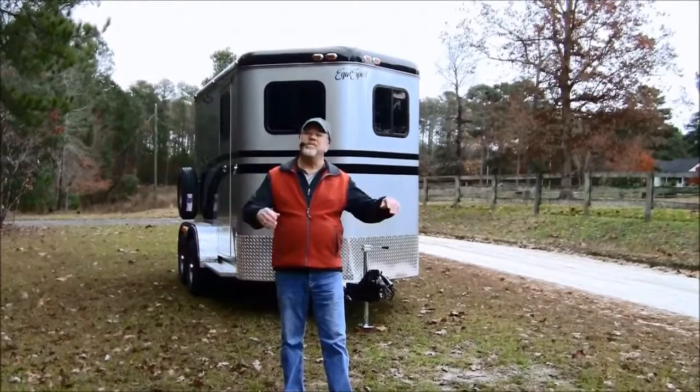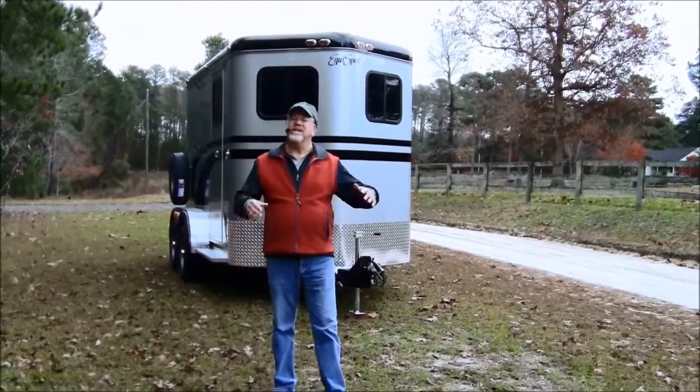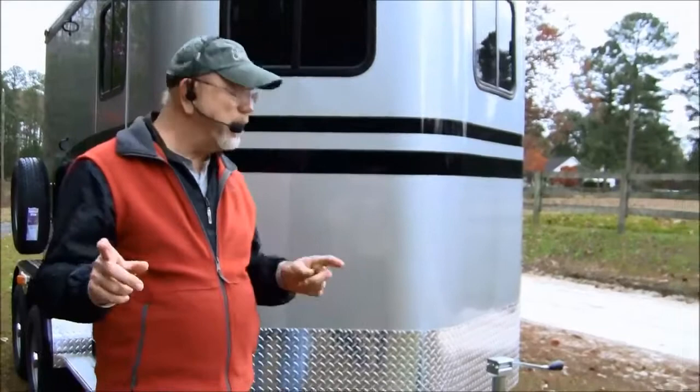So you're looking at two-horse trailers and you need a tack room. You put a tack room on the front, now you've got a trailer that's 17½ feet long, now it's heavier, now you need a different tow vehicle, now somebody might want to ride with you — it's just a problem. Well, we've got the trailer right here for you: the EquiSpirit Soulmate. We've done a lot of research and development on it and you are going to love this trailer.